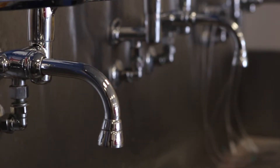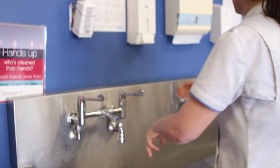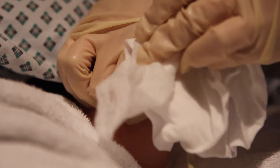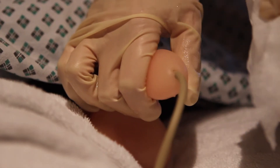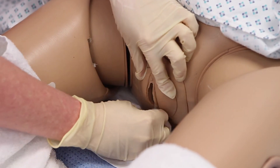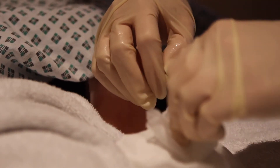Hygiene is of vital importance while you have a urinary catheter as it prevents the introduction of infection. You should bathe or shower every day with soap and water, paying particular attention to the urinary catheter. Males should retract the foreskin and clean around the urinary catheter before returning the foreskin to a normal position. For females, separate the labia minora and cleanse with a front-to-back motion. Catheter tubes should be cleaned in a downward motion away from the body.